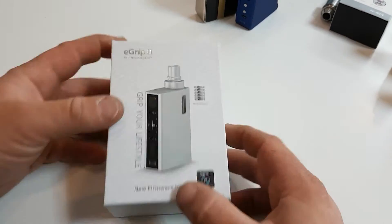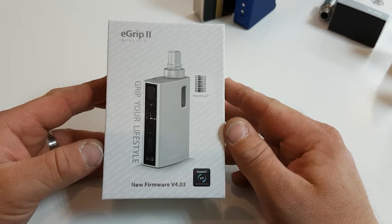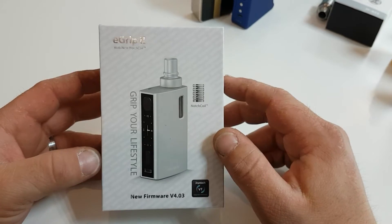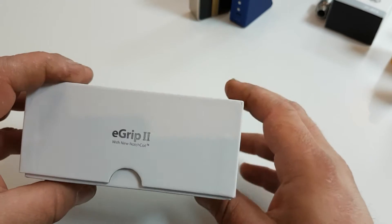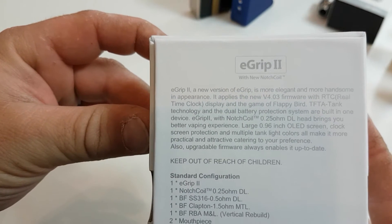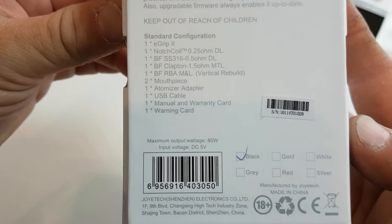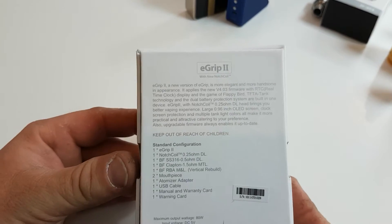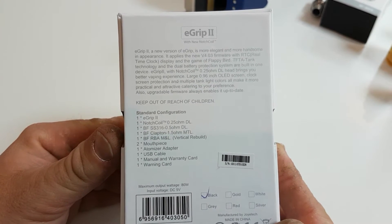So this is the Joyetech eGrip 2. This is the box, and it comes with new firmware version 4.03, and it comes with a notch coil in there as well. It's a nice looking box with a nice looking unit. On the other side it says eGrip 2, and then a few specs. It comes in black, grey, gold, reds, whites, and silver, and it's rated at 80 watts.